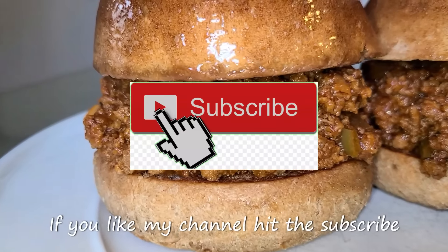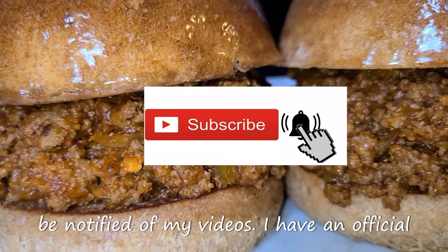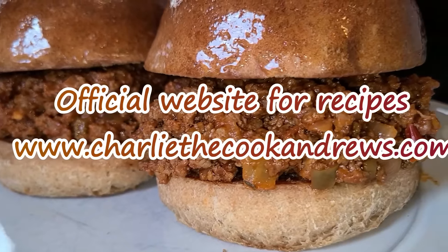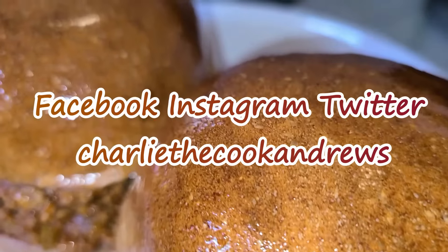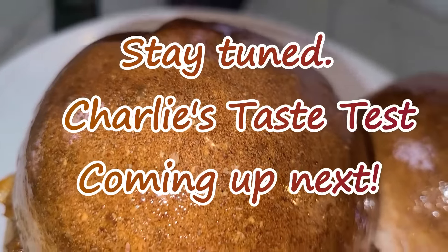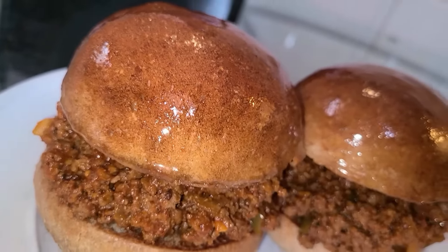If you like my channel, hit the subscribe button and hit the bell button if you want to be notified of my videos. I have an official website for all of my recipes including this one — go to www.charliethecookandrews.com. I'm also on Facebook, Instagram, and Twitter under the name Charlie the Cook Andrews. Stay tuned as Charlie's taste test is coming up next.